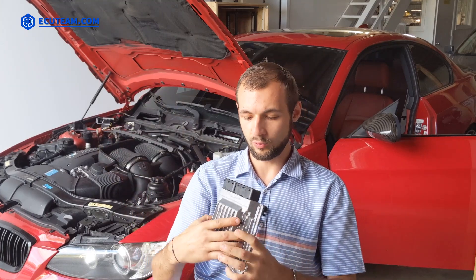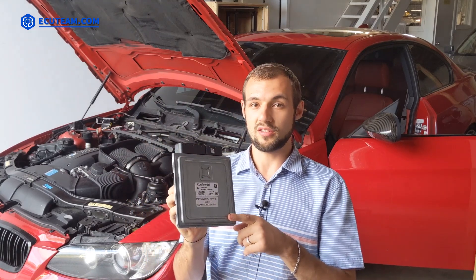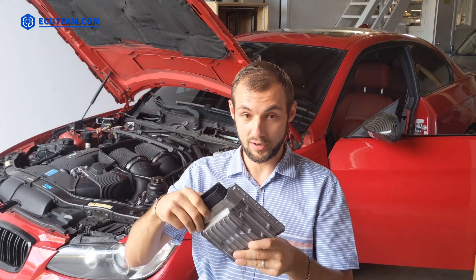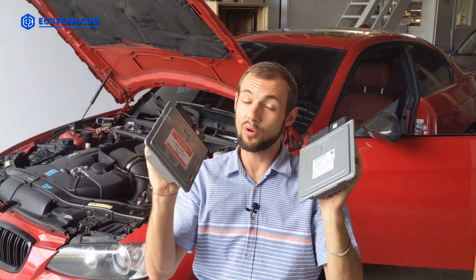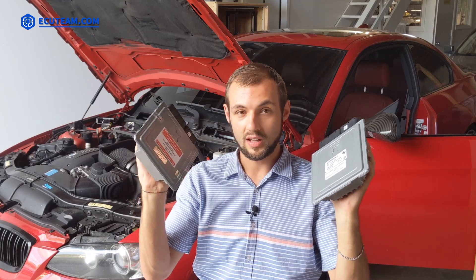Afterwards we got another module that also fits this car — it's not from the factory, but it's an upgraded version called MSD 81. We did an upgrade to match the specs for this particular car, and now the car starts with this one. This video, however, is about something truly incredible: starting this BMW on two computers, swapping them from one to another, with no extra programming. We have MSD 81 on one hand and MSD 80 on the other — both are programmed to this car and both are going to start it.